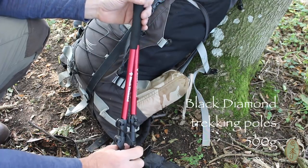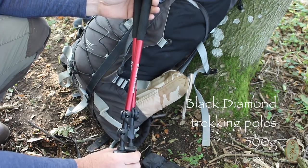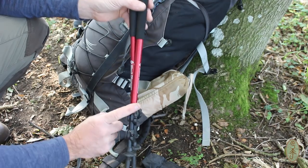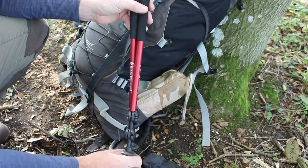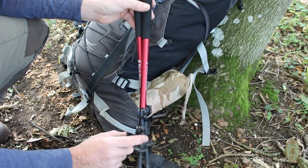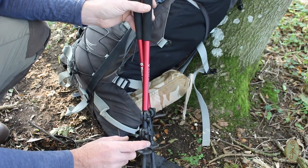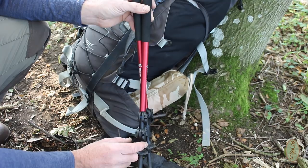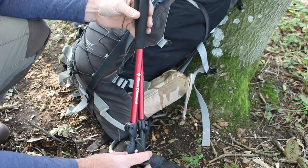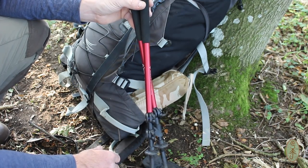I suffer with bad knees and they flare up from time to time, but I find that walking poles really help if they do flare up, so I always like to take a pair with me if I know I'm going to be walking some distance. As it turned out, this time my knees were fine. But they did come in really useful when I set my tarp up — I used the poles to spread the tarp out so that I could collect water. They're really useful for shelter building, but purpose number one for me is in case my knees play up.